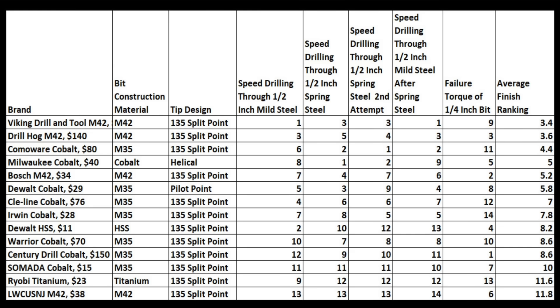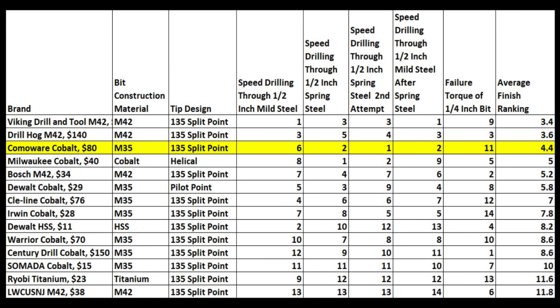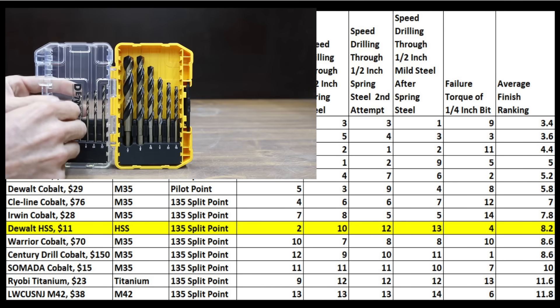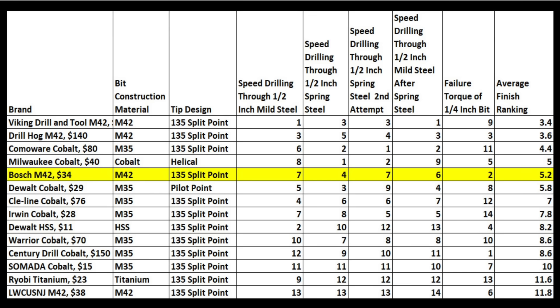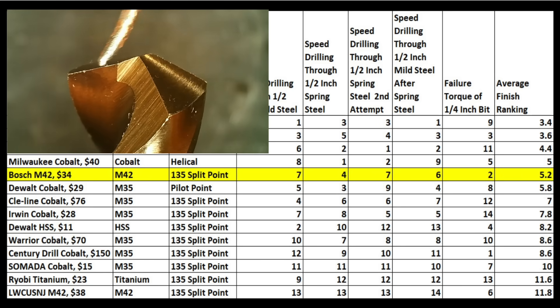So which drill bit is the best? The most expensive brand, the Viking Drill & Tool, came out on top with an average finish of 3.4. However, the Drill Hog and Come-A-Wear weren't too far behind. For someone who needs occasional use on softer metals, the DeWalt High Speed Steel is a great value for around $11. For the best overall value — taking into consideration price as well as performance compared to the best of the best — the Bosch at $34 is a fantastic value, and that's what I'd buy.